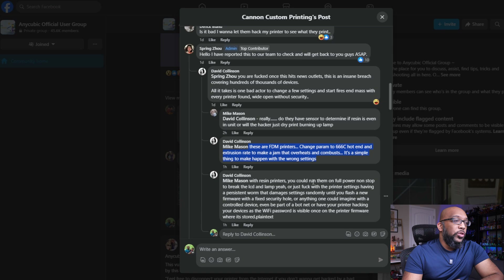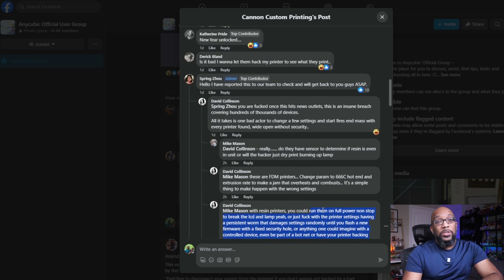"With resin printers, you can run them full power nonstop and break the LCD and lamp, or alter the printer settings — having a persistent worm that damages settings randomly until you flash new firmware with a fixed security hole, or anything one can imagine with a controlled device, even making it part of a botnet or having your printer hack your other devices, since the WiFi password is stored in plain text in the printer firmware." Some doomsday scenarios, if you will, but still extremely concerning.